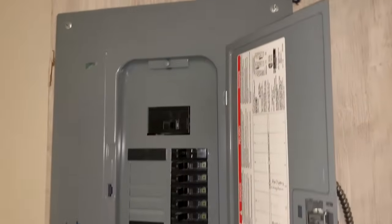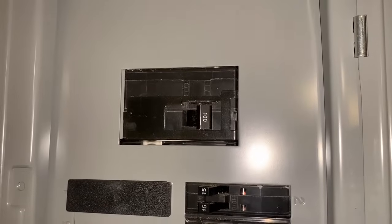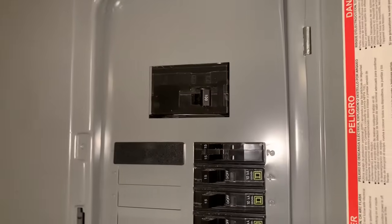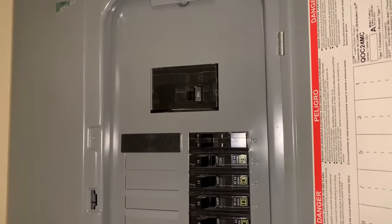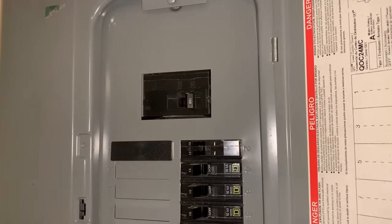This is the inside of that service I just showed you outside. You can see quite clearly here it says 100 amp on the main. That's not always marked that clearly, which is why I mentioned looking at the outside service pipe coming in — in this case, inch and a quarter.